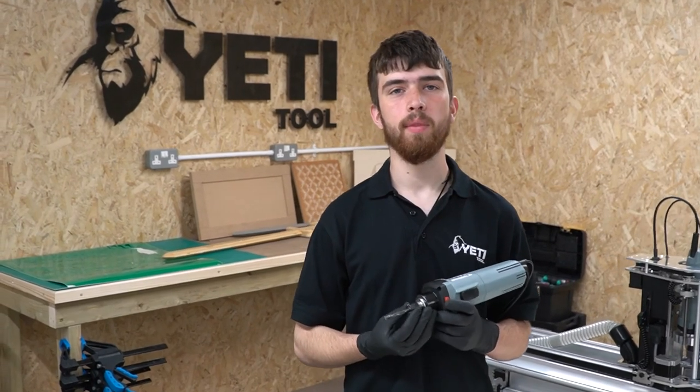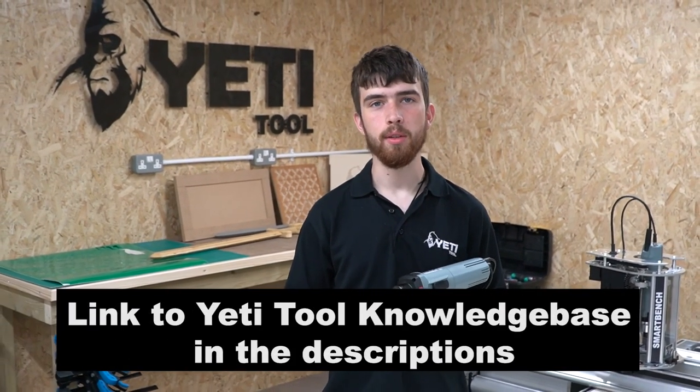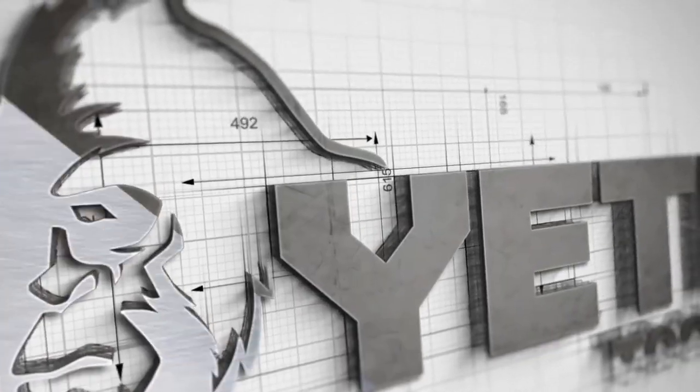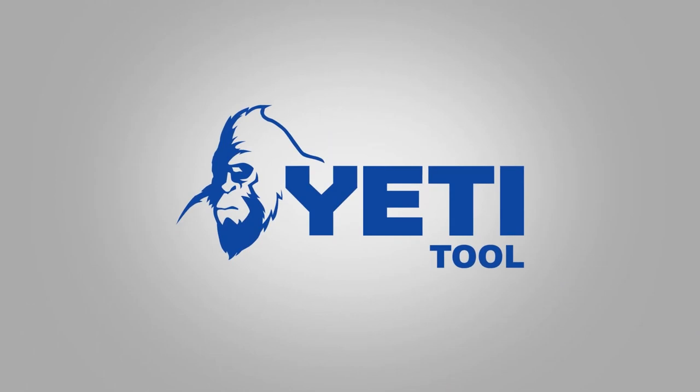Thank you for watching this section on collets. I hope you've learned something useful. If you do require more information, there are links to knowledge base articles in the description below. I'll see you in the next video.